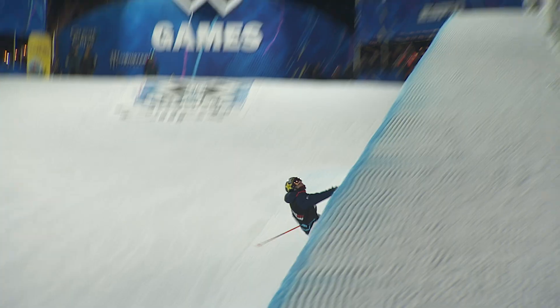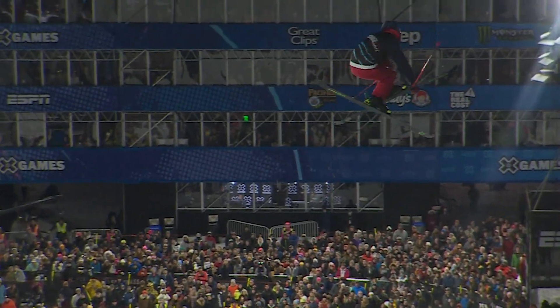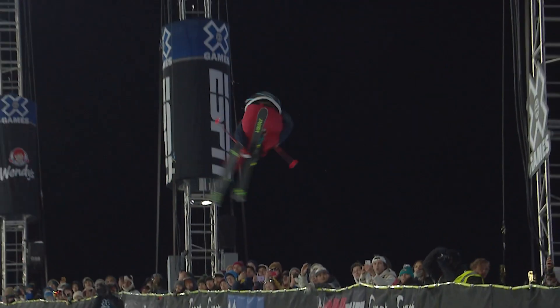What's up, everybody? This is Alex Ferreira. We are live in Aspen, Colorado, and this is my X Games Explained piece. Alex Ferreira brings home the gold with one final run into the switch double cork 1080.